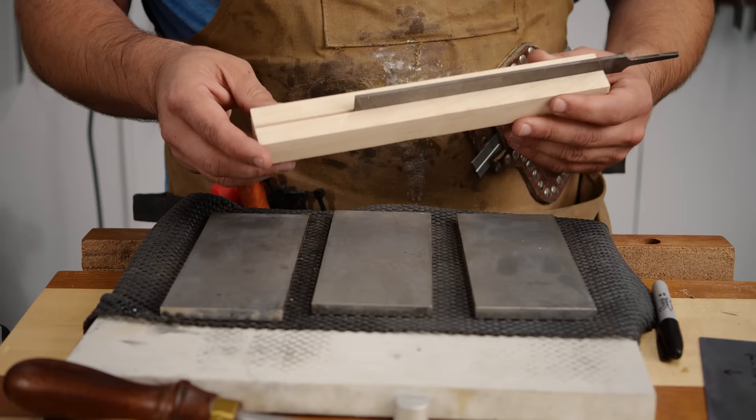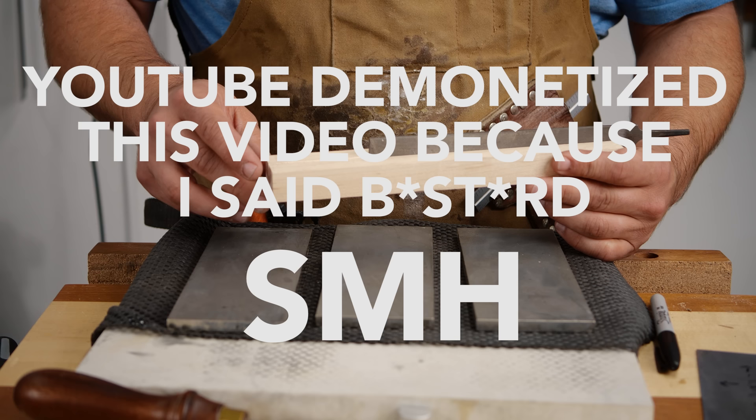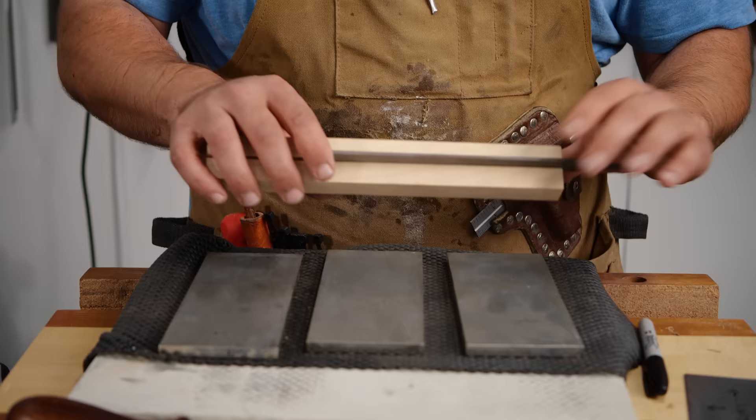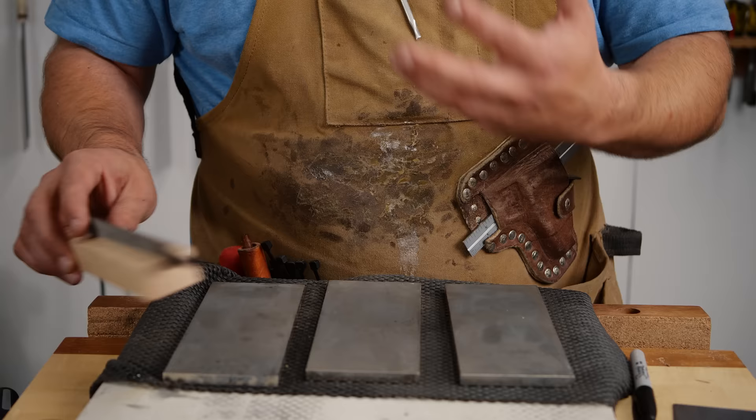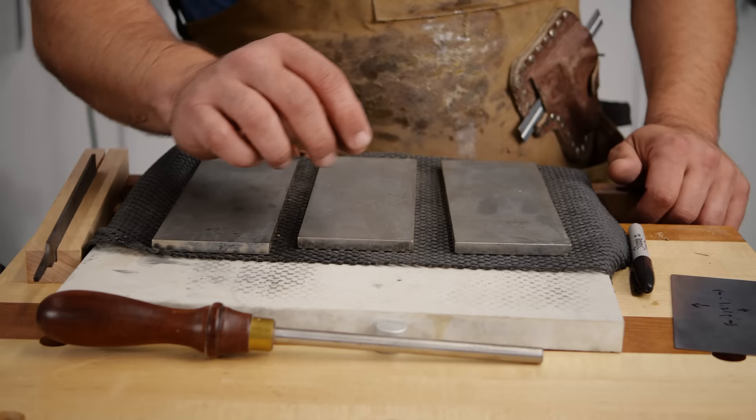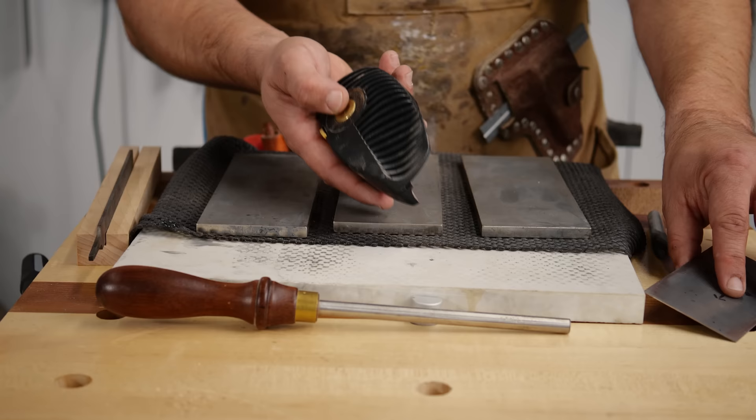These are the tools you need to sharpen a card scraper. My little secret to making it even better is I cut a kerf in a piece of wood and put a file in it — it's a great way to get a 90-degree cut on a card scraper and it really helps me get where I need to be. You also need a burnisher, which is basically just a round piece of steel that is stronger than the card scraper.